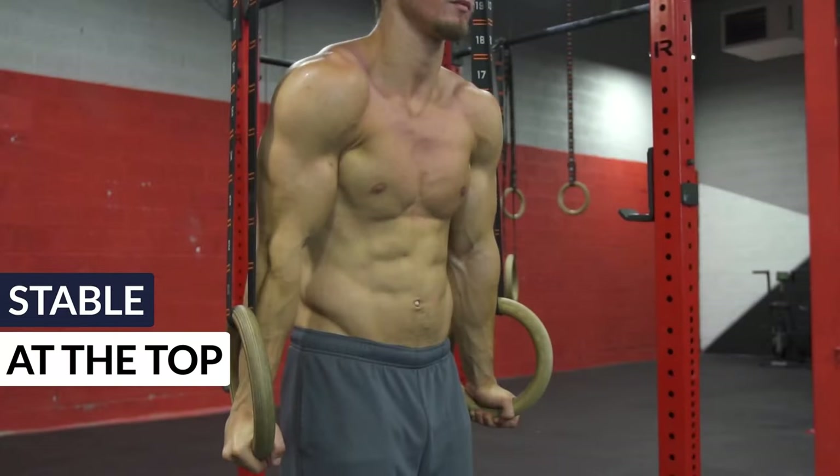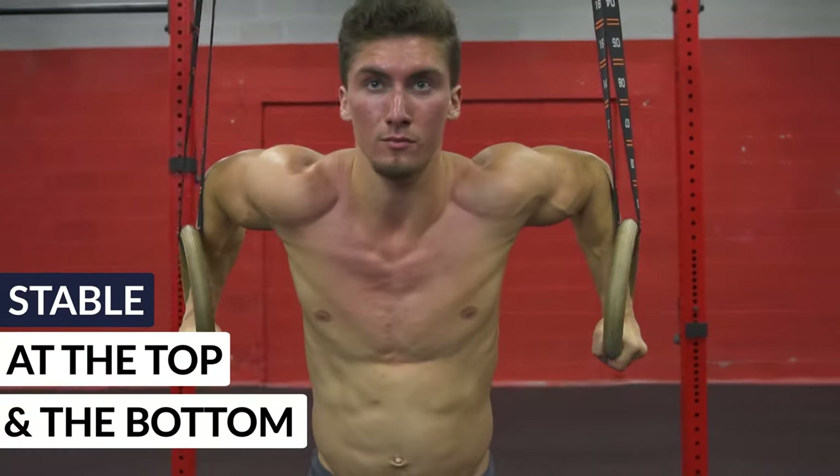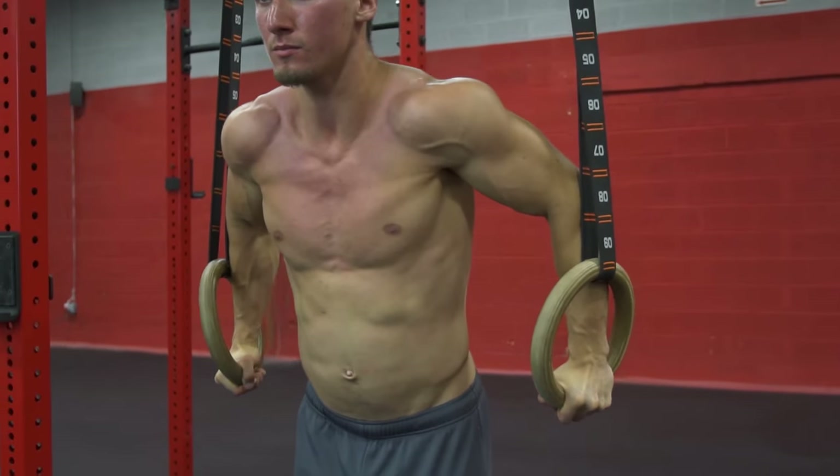You also need to be able to be strong and stable at the top of the ring dip and the bottom of the ring dip — the start and the ending phase of it — and tempo work, moving slowly through it and having that control. Reasons why you might not be able to do your ring dips can come down to a few things. Number one is maybe there's a lack of understanding of what you're doing in the ring dip, being unaware of your movement pathway.